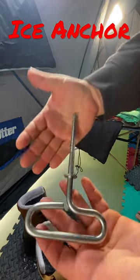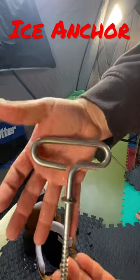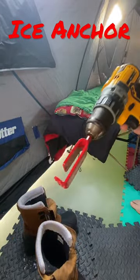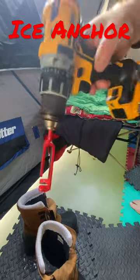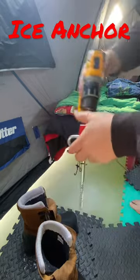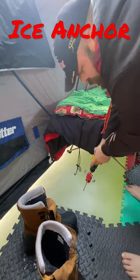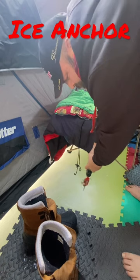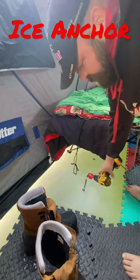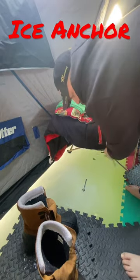This is my ice anchor that holds my shanty down. This is the drill and the fancy little bit that attaches to the anchor, and it allows me to screw it in. I can take my strap and strap to it, whatever that is.